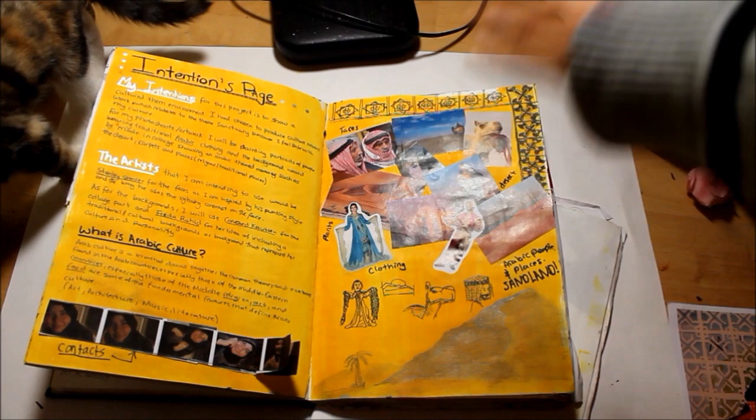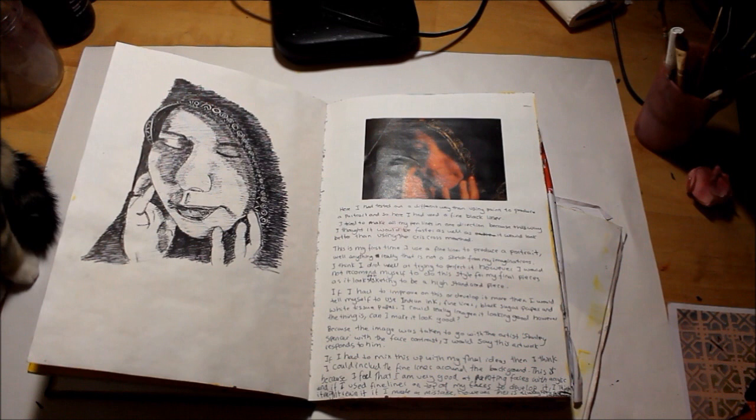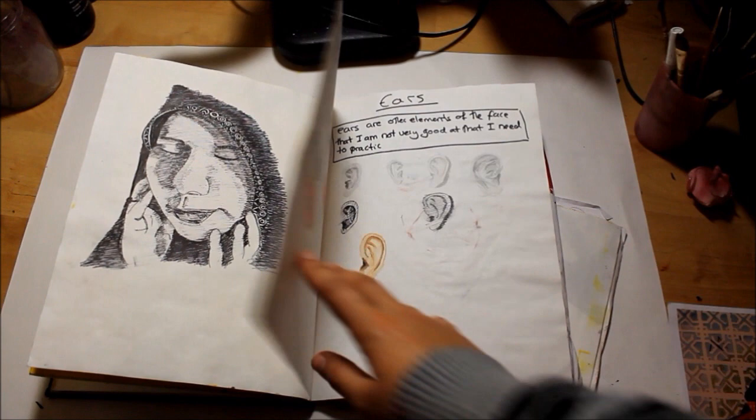That's the intentions page where I put in resources. That's like the contact sheet of photos I took, and that's my mum again - that's with ink liner, a quick 20-minute to one-hour sketch. I was impressed with it.